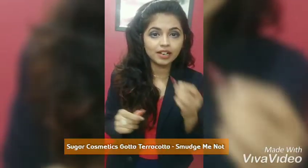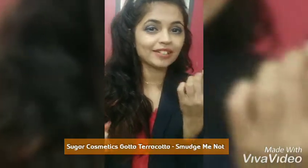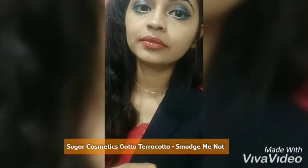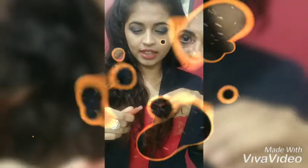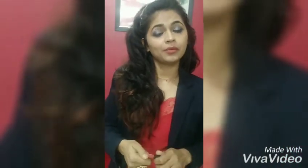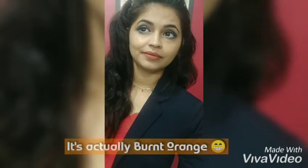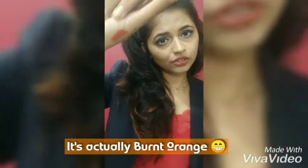Instead of moving the applicator, I tend to move my lips like this. So this shade — I think it's more on the brown side than on the red side, so I kind of regret it. I'll call it brick brown. Maybe that's not how anybody calls any shade, but that's what sounds closest to this color. Don't you agree?